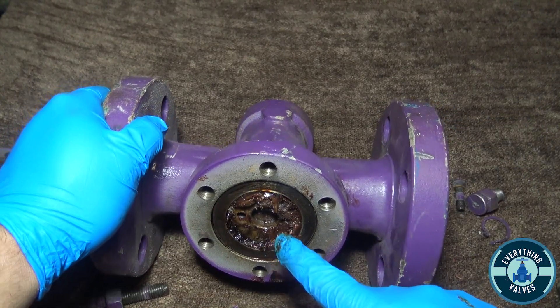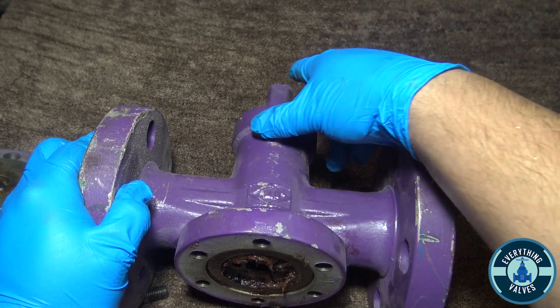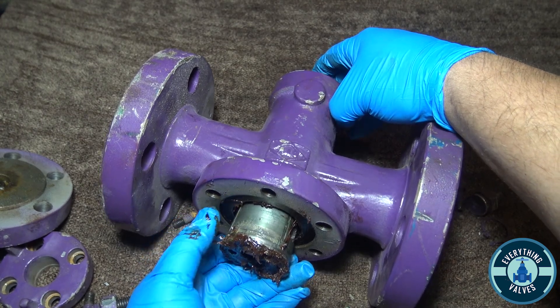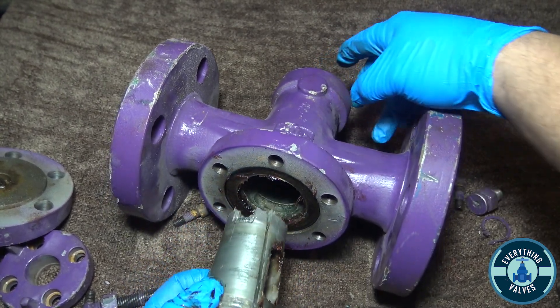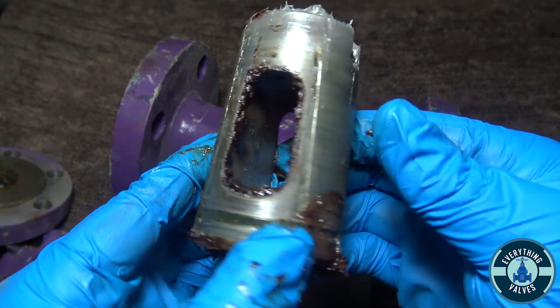To remove your plug, you're going to want to push the stem down, which will push the plug out. Which will then push out our plug here.